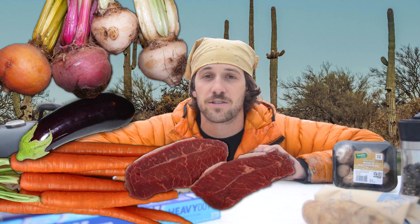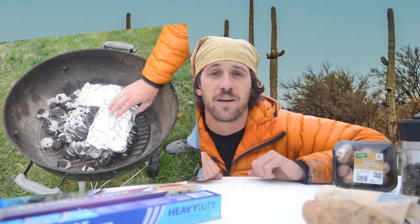We're making foil packet dinners. All you have to do is throw together a bunch of vegetables and meat of your choice in a packet of tin foil, throw that over the fire, let it cook for about 30 minutes, and you have yourself dinner. There's no dishes involved, which is really awesome, and it makes for a really easy camping meal. So as you can see, I am in beautiful Arizona — Southwest Arizona.